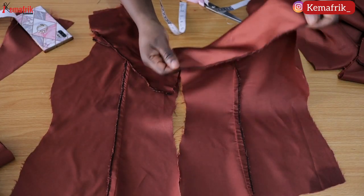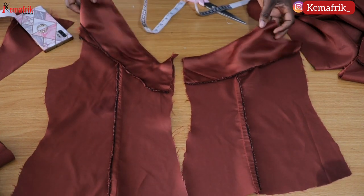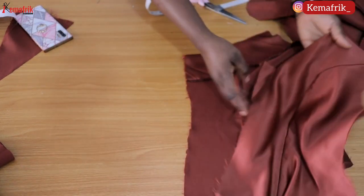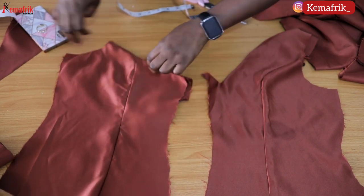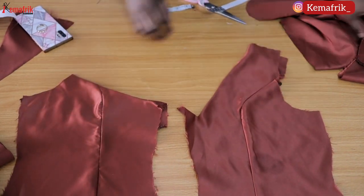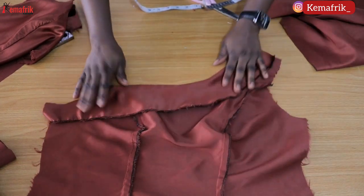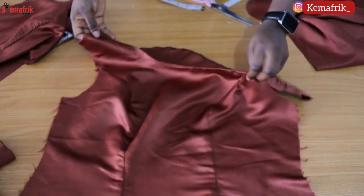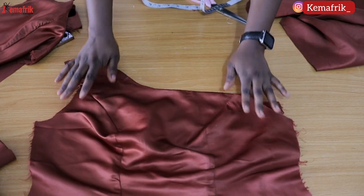Here is the work done so far. This is the back pattern — the wrong side — and we have the right side here. I went ahead to press this piece properly. Pressing just gives you a really clean look. This is what we have on the inside of the front piece and this is what I have on the outside of the front piece.